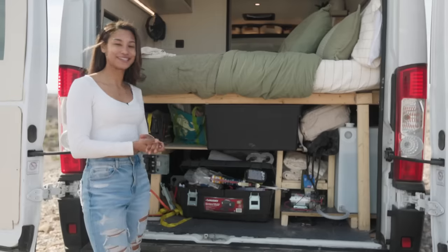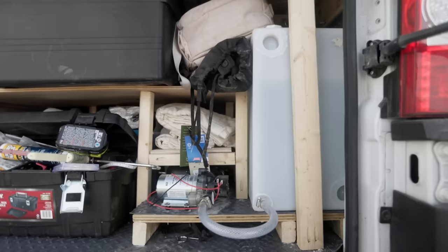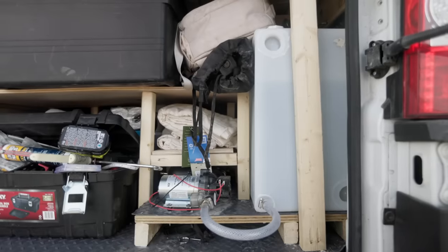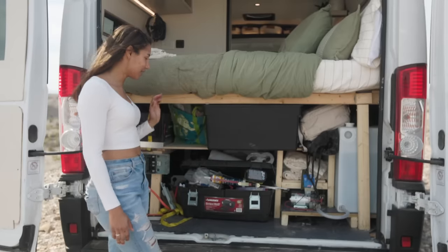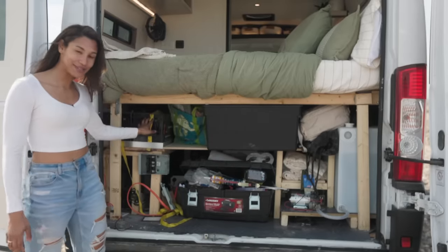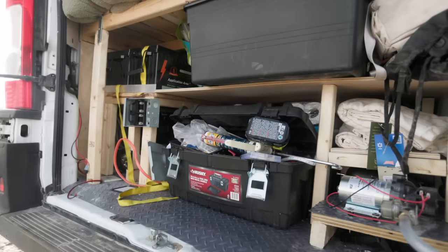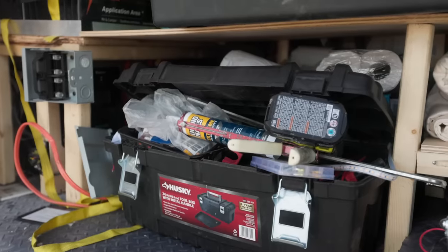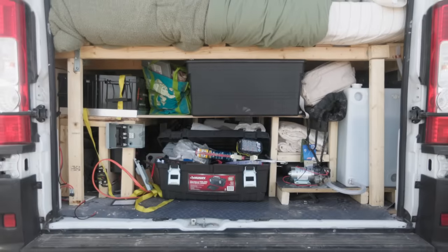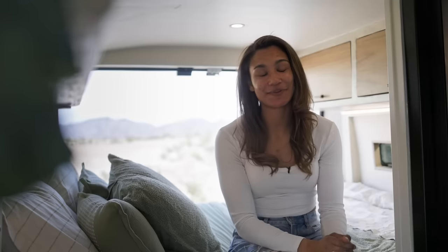Having a garage space is an absolute must. I store so many things down here, including my 33-gallon water tank, water heater and pump, and all my electrical components. I also built some shelves to maximize the space so I can store all my extra shoes, tools, tents, and anything else I need on the road.